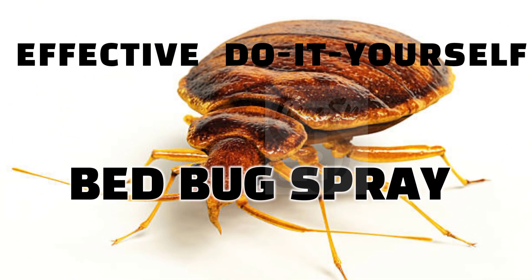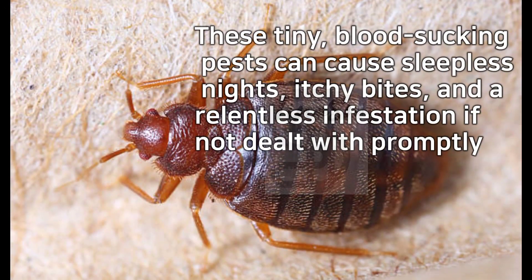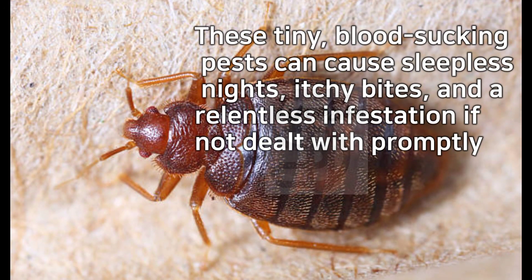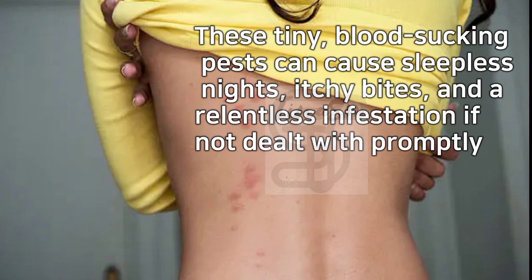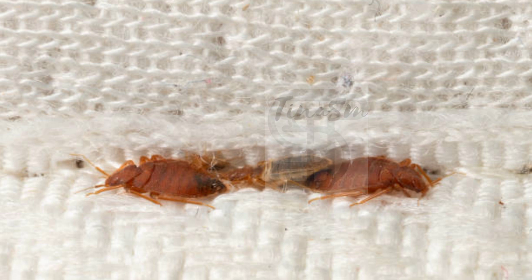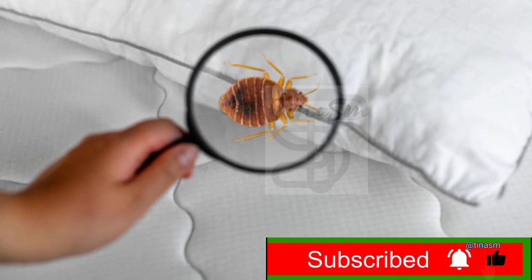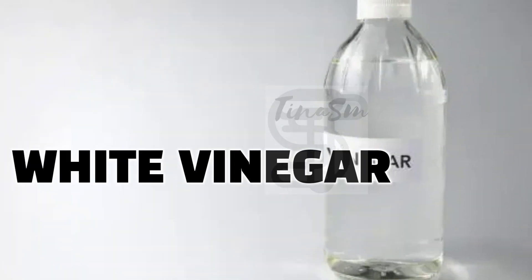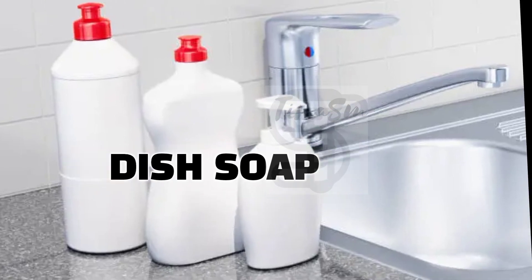Bedbugs can quickly become a homeowner's worst nightmare. These tiny, blood-sucking pests can cause sleepless nights, itchy bites, and a relentless infestation if not dealt with promptly. Here is a fast do-it-yourself remedy that can help combat these unwelcome guests. This remedy involves combining white vinegar, rubbing alcohol, and dish soap to create an effective bedbug spray.